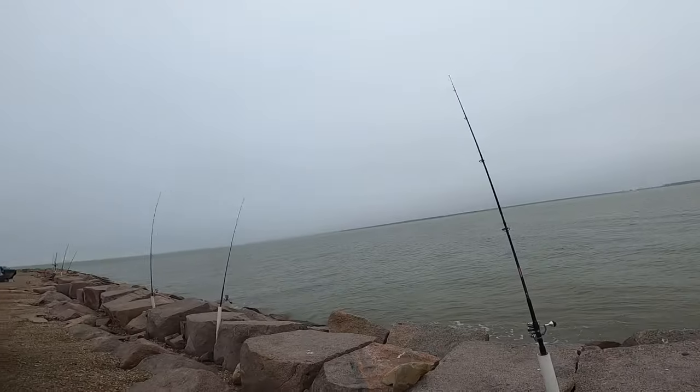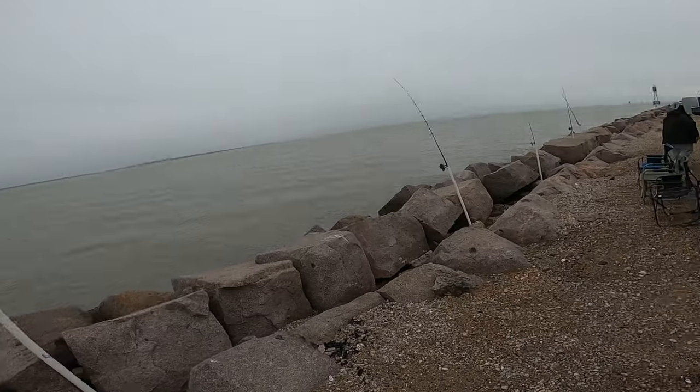Alright guys, we've got all three rods set again. They all have mullet now. So we're going to see how it goes.